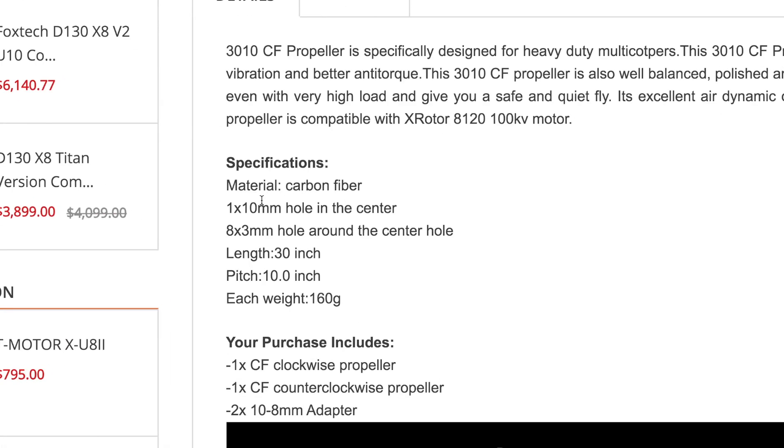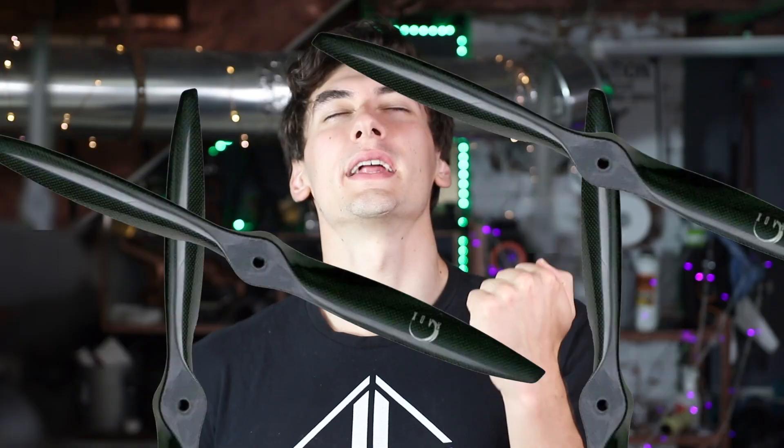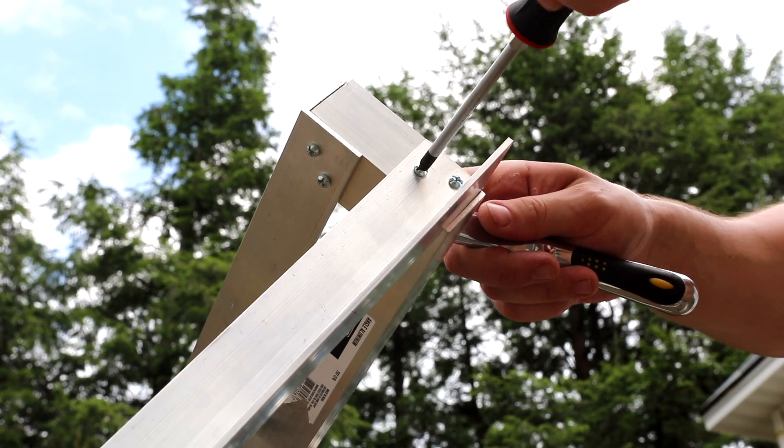I finally ended up finding some good quality props, and these bad boys put out 54 pounds of thrust each — and we got eight of them. If we do the math: 54 times 8 is 432 pounds of thrust. Factoring in the slight prop overlap and limiting airflow from the cage — call it minus 10 to 15 percent — plus minus 100-130 pounds for the frame, we're still at 240 pounds of thrust. I'm 190, so that should work. After a whole ton of measuring, cutting, and socketing — all behind the scenes — we finally finished the frame.